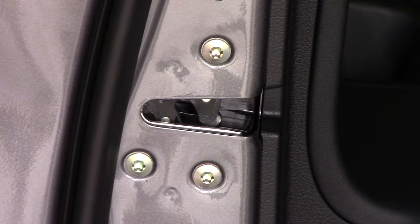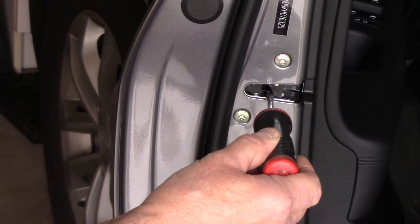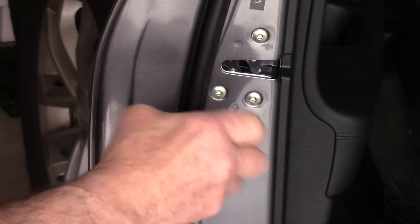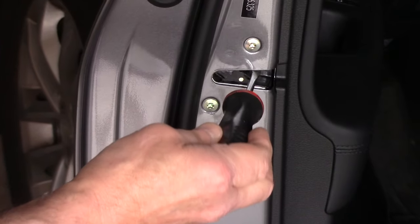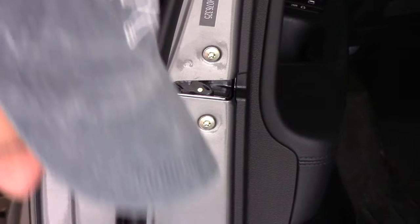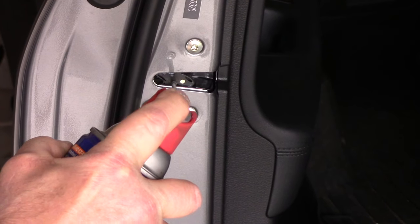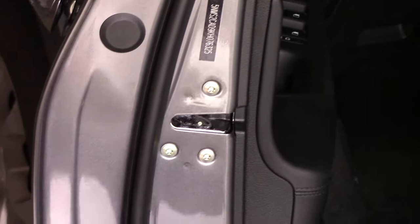The way you'll get it to open up is you grab the outside door handle right here and pull it, then put your screwdriver right here and push the screwdriver towards the vehicle — just like that and it opens up. See how it flips? Just like that. Then get yourself a can of spray lubricant and just give it a little bit of a spray inside there. You don't want to use too much, and then you can just work it back and forth.